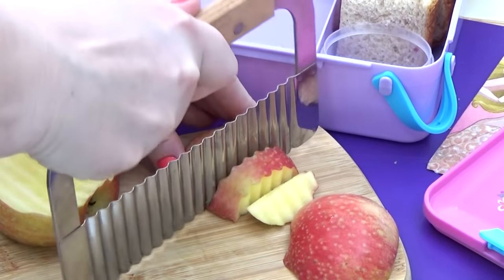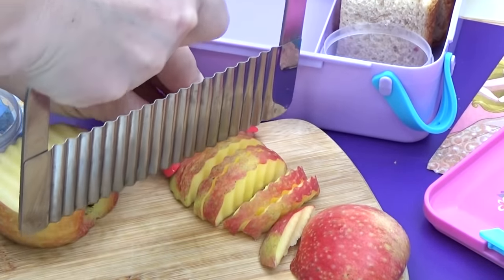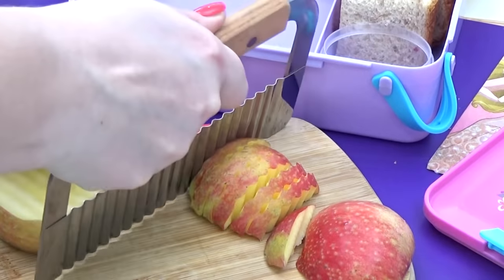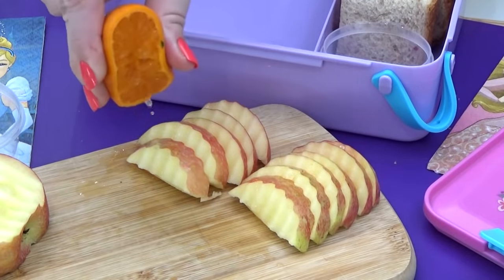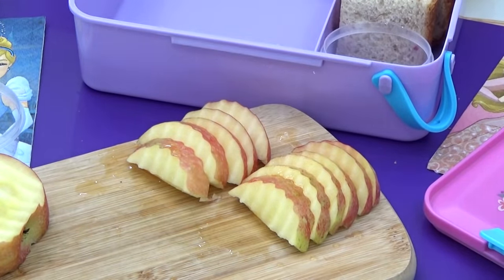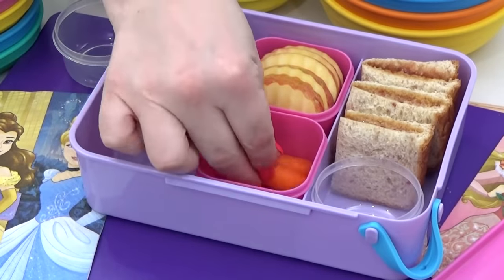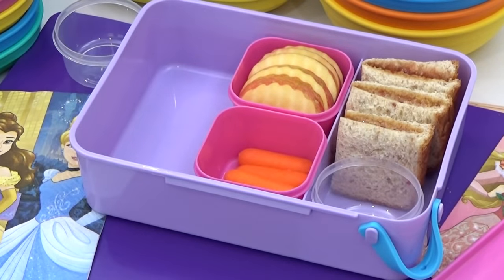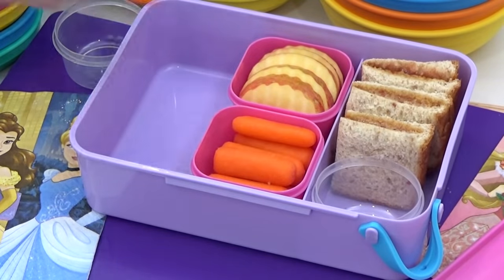Moving on to the fruit. Just like at Starbucks, I'm going to be adding in some apple slices, but to make them a little bit cuter, I'm using my crinkle cutter. And to make sure they don't turn brown, I'm actually going to squeeze a little bit of mandarin orange juice on top, only because I don't have any lemons. Next, for the veggie, I'm adding in some baby carrots. I love using baby carrots for quick and easy lunches because they don't need to be chopped — they're ready to go. On the side, I'm definitely going to be adding in some ranch.